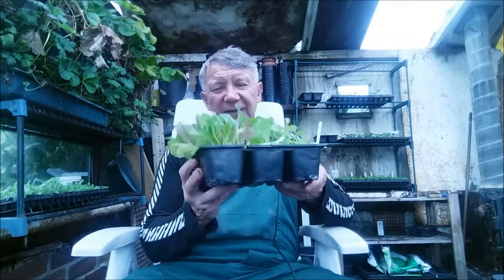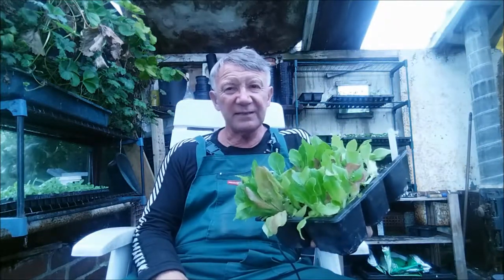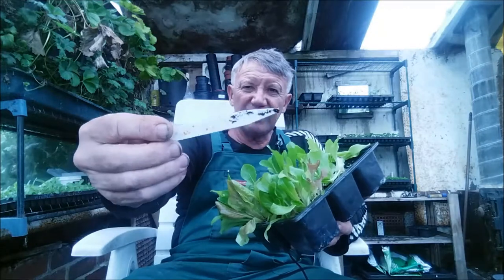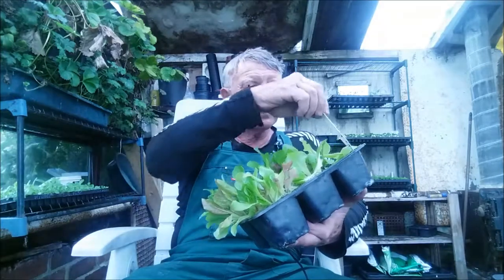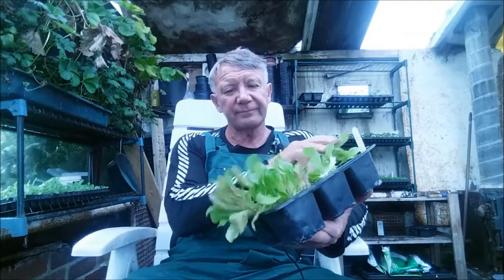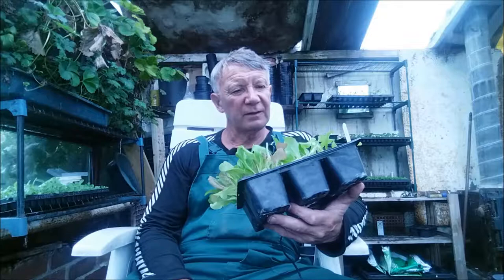So this is the result. It's a six-pack container, and this is baby lettuce. As you can see, the label is no longer functioning — it's rubbed off. I usually put the name and when it was sown on the label. But that's about 21 days of growth — I sowed the seed three weeks ago. So if I want any salad tonight, I can just take that home with me.